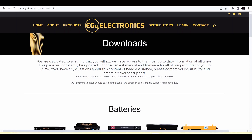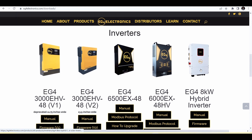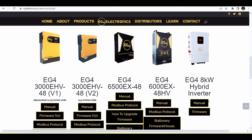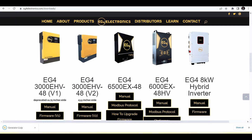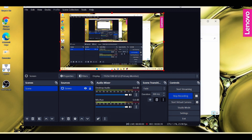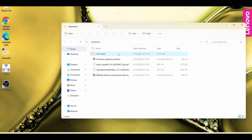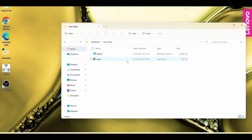First things first, we want to go to eg4electronics.com/downloads. From here, we can scroll down to the EG4 8KW hybrid inverter, and there'll be a firmware button where you can download the latest version. We go to our downloads folder, extract it onto our desktop, and it gives us a folder. In the tool setup folder, there will be a setup.exe — you do want to install this so that you can open up the software.